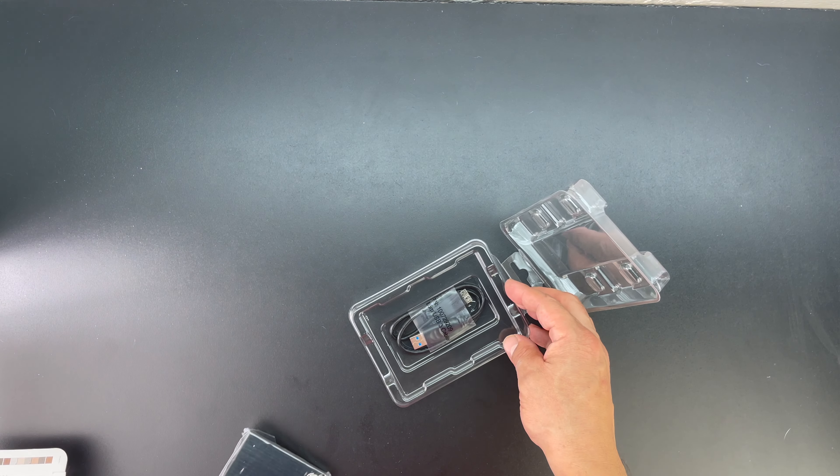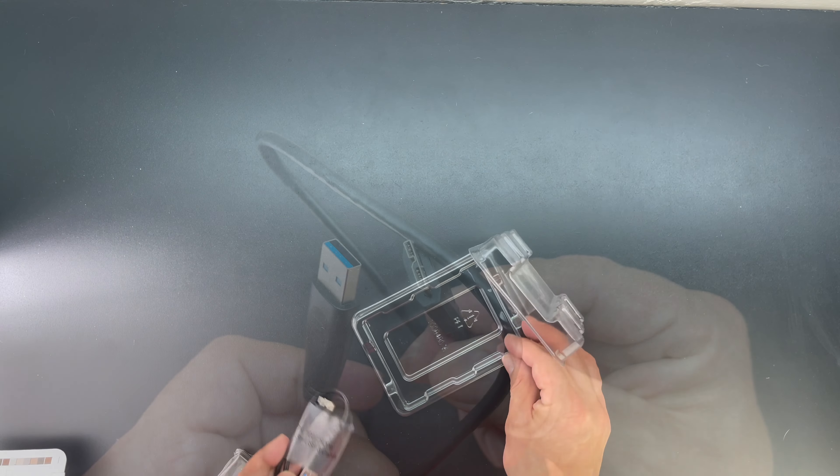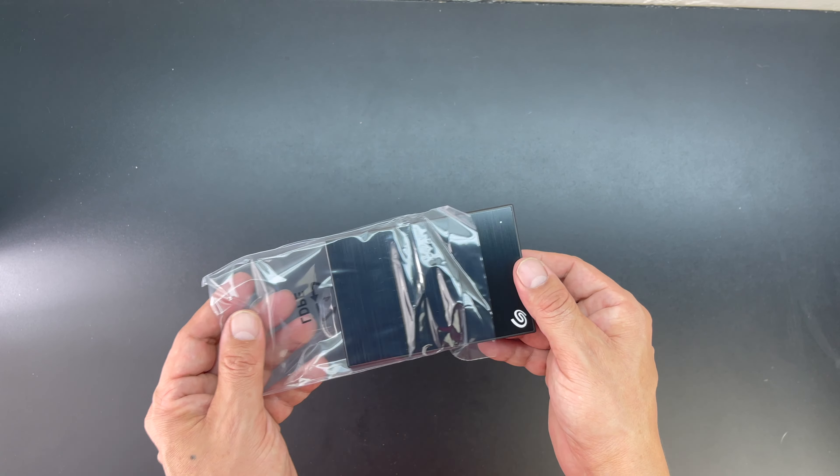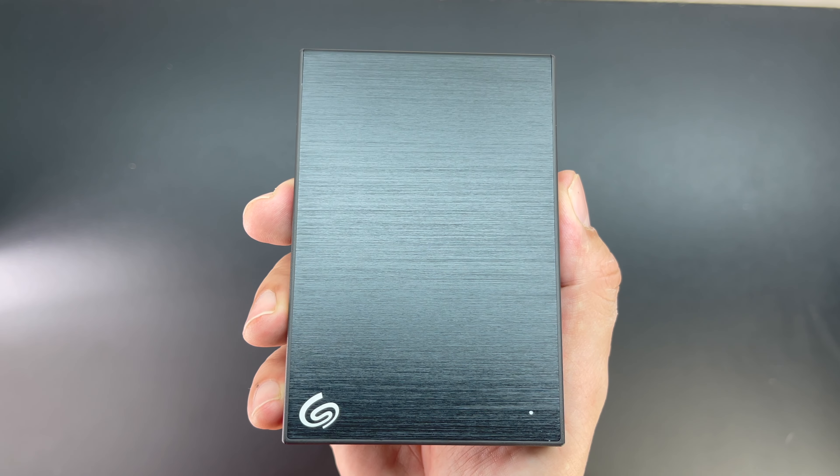Next we get the hard drive — we'll go ahead and place that off to the side for now. We also get the included connector cable to connect to either your PC or Mac, and as you can see it is USB-A to a proprietary type plug.